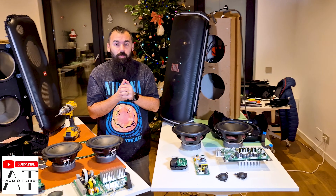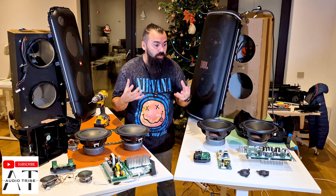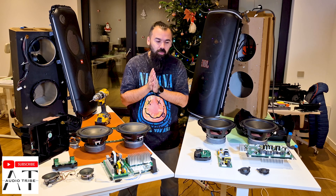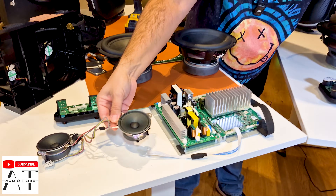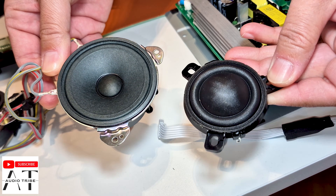We already made the teardown and now we will see the different construction between them: the different main boards, the different tweeters, the different woofers — so it will be very interesting. Let's start with the tweeters. These are the tweeters for the JBL Party Box 710 and these are the new tweeters of the JBL Party Box 720.